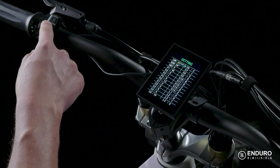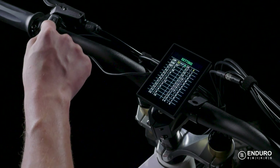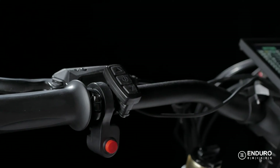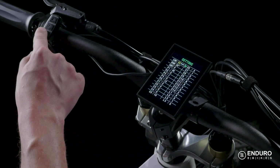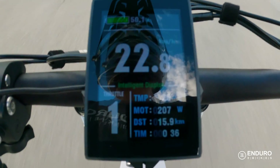C6 is the backlight brightness setting mentioned earlier. Level 5 is the brightest and level 1 is the dimmest. Easy enough. C7 is the cruise control function. Options are 0 or 1: 0 is off and 1 is on.